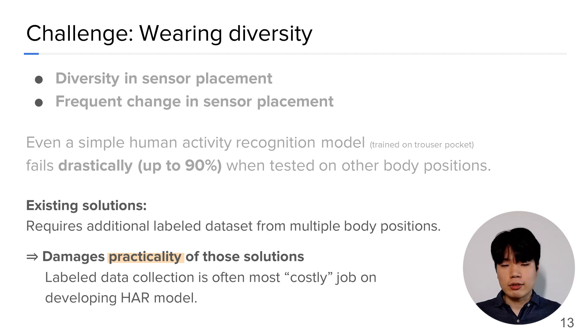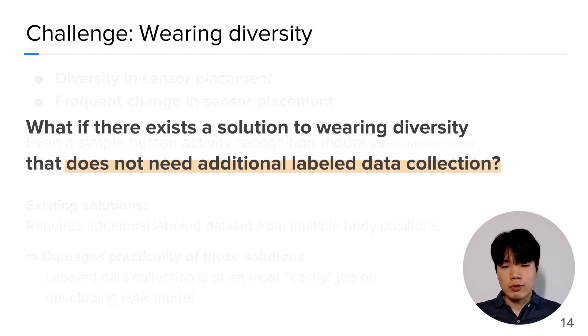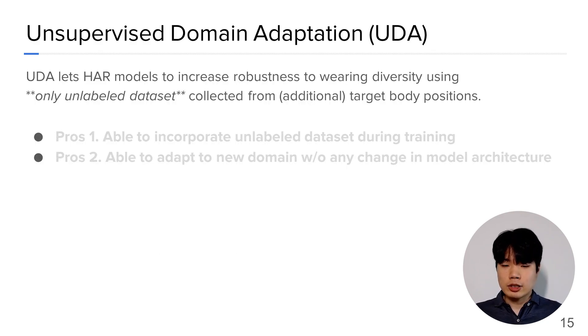Of course, there existed research to make HAR models perform on multiple body positions, but they all required a labeled dataset collection on multiple body positions. Considering that labeled data collection is often the most costly job in developing the HAR model, it greatly damages the practicality of those solutions. What if there exists a solution to wearing diversity that does not need additional labeled data collection? To this end, unsupervised domain adaptation, aka UDA, has emerged as a promising technique to adapt deep learning models across domains using only an unlabeled dataset from the target domain.